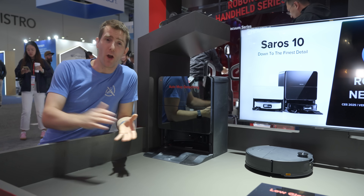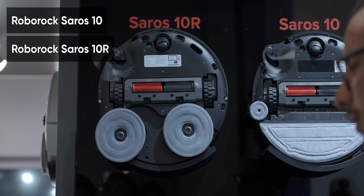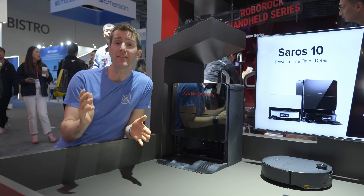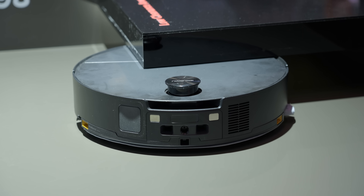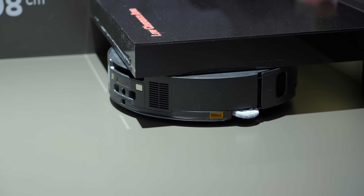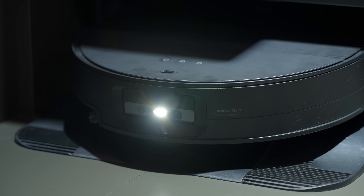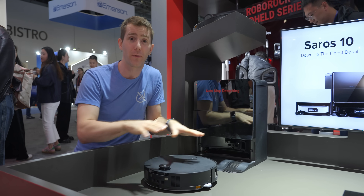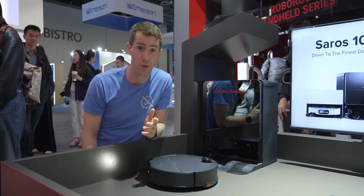If you feel like a robot arm is a bit overkill, you can get all their other flagship features in the Saros 10 and 10R. The 10 is the upgraded version of the well-received S8 Max V Ultra, bringing all of those great features to the next level in their slimmest chassis yet. The entire lineup shares the same form factor and takes advantage of Roborock's Starsight Autonomous System 2.0, which uses 3D time-of-flight sensors and cameras to identify small objects and navigate around your home.